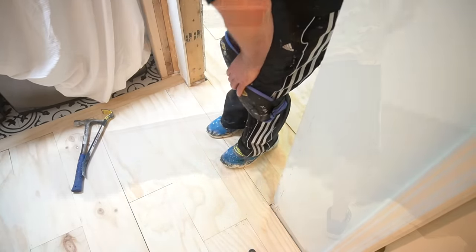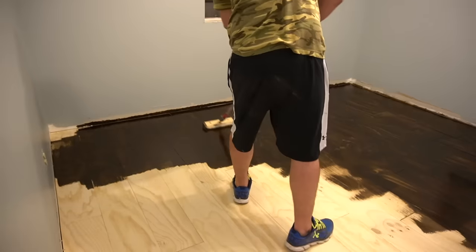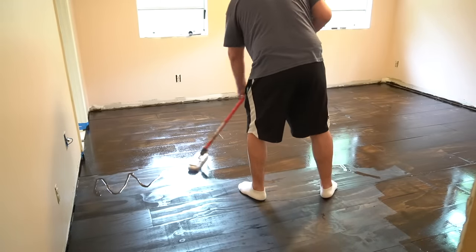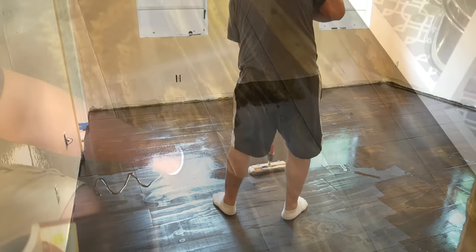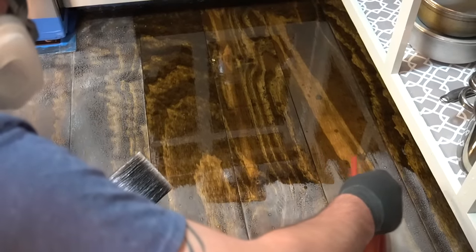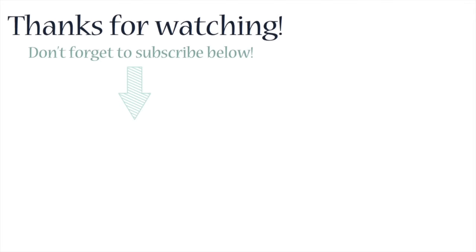That's it for this installment! In the next installment we'll share how to stain and seal these floors — there's a ton of information coming your way. If you found this video informative, please give it a thumbs up. After the series is done we'll be answering all your questions in a live video, so leave your questions in the comments below. Let me know what you think so far, and I'll see you in the next video. Until then — adios!